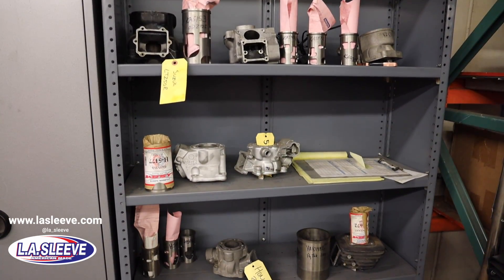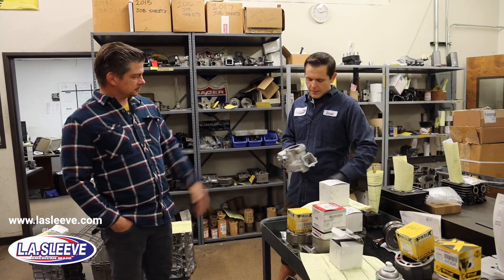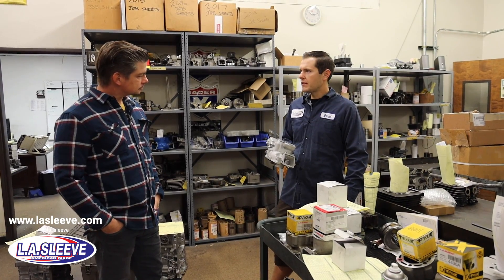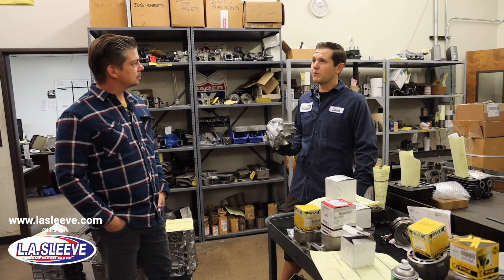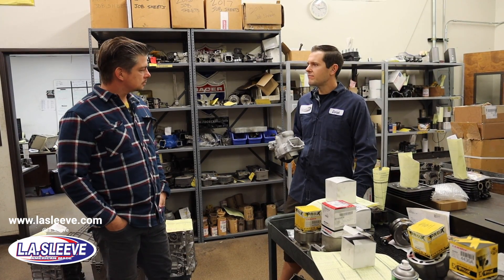That's a two-stroke — a YZ250. That's a popular model. This is the same cylinder from 1999 to current, so it's been around a long time and they see a lot of them come through.